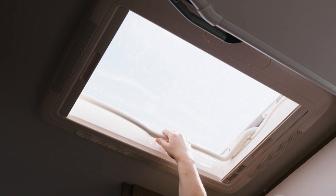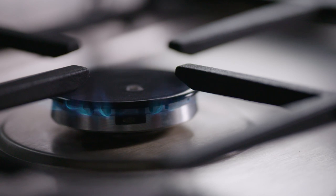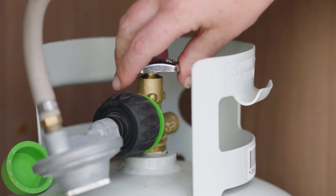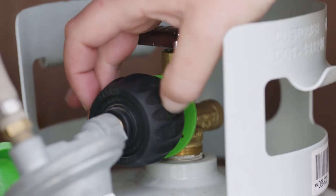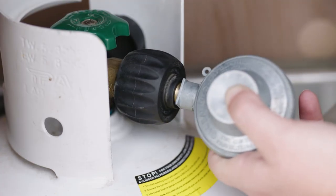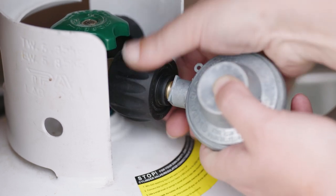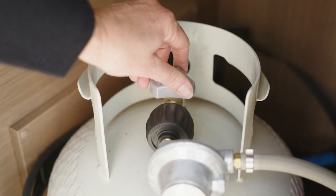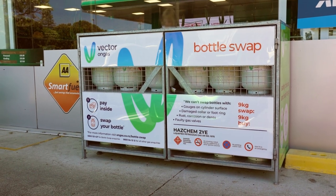Make sure the living area is well ventilated before turning on the gas stove. If the main LPG bottle runs out, change the regulator hose over to the reserve bottle. First, turn the tap clockwise to close off the gas, but don't over-tighten it. Disconnect the regulator hose by turning the connector anti-clockwise. Connect the regulator hose to the reserve bottle by turning the regulator connector clockwise. Once connected, turn the tap anti-clockwise slowly to start the flow of LPG. The large LPG bottle can be swapped for a full one at most service stations.